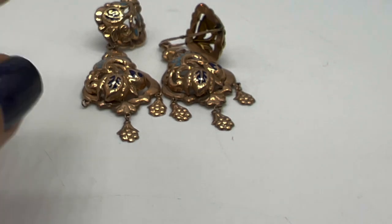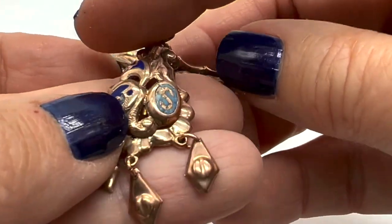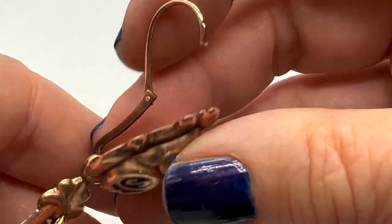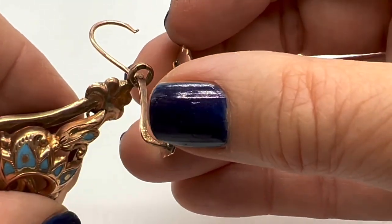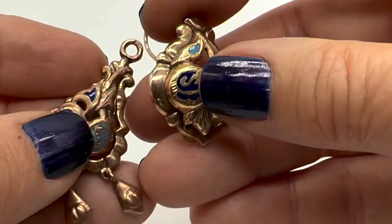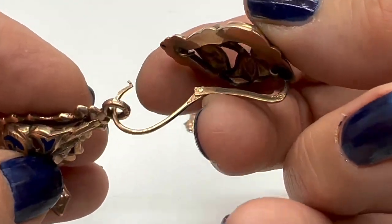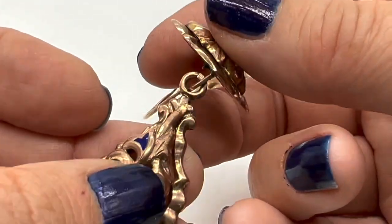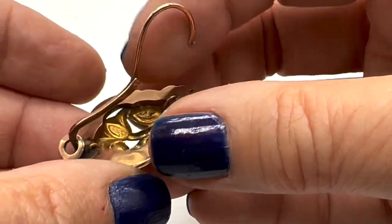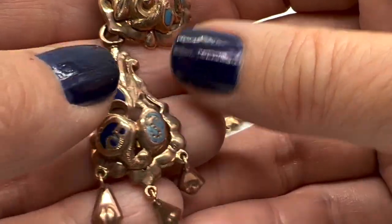I actually paid a fortune for this set anyway. Now here are the alternate bottoms — since this one's already undone, this comes off and then you could just put the littler one on. There are some markings on here too. I see that some of the pieces are marked 'GV' — I can't find out who that is. But I'm really trying to research these down really hard.